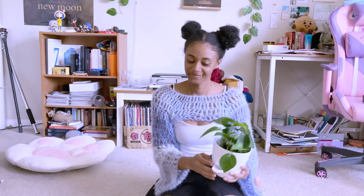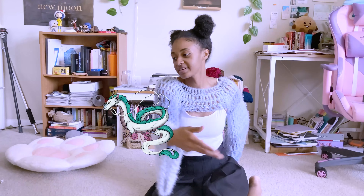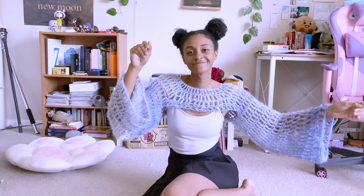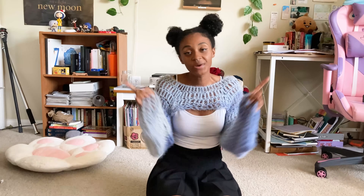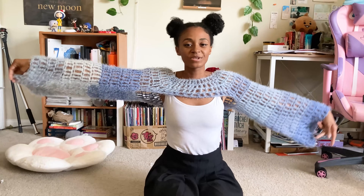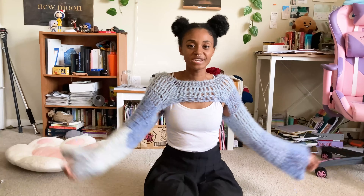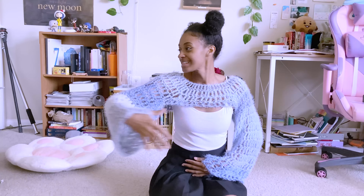Hello, beautiful fairies and river spirits, welcome to my video! I wanted to get this video out before spring ended — even though it's almost 100 degrees outside, it's still technically spring. I originally planned to release it on the summer solstice, but I finished everything ahead of time, so here we are. One of the tops in this video makes me feel like a fairy.